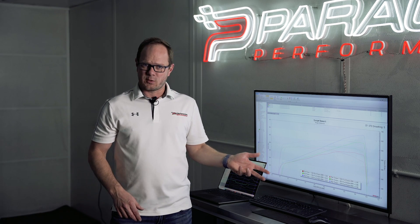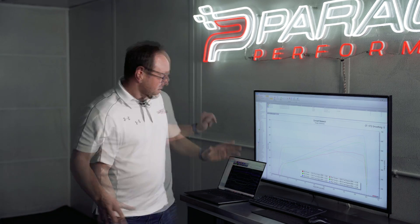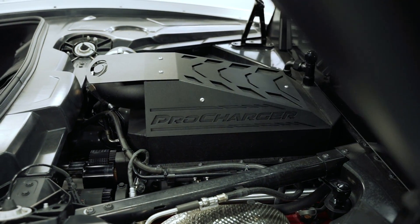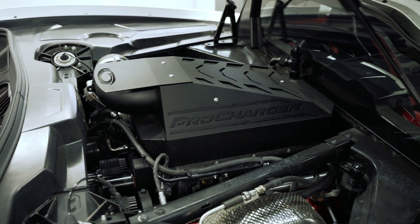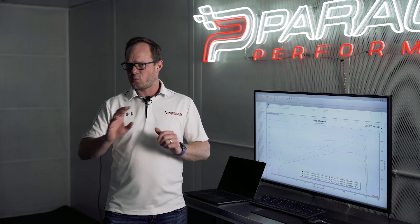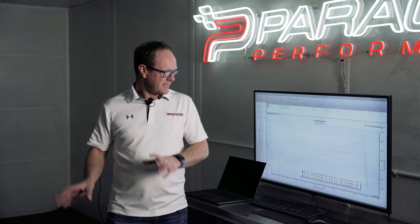That's pretty standard for what we see on the dyno here. We've had a lot of different C8s on the dyno and that is right in the ballpark. The next graph here in green is the ProCharger base kit — that is the 5.5 psi pulley without the ECM flash, just some different hardware on there to deal with the timing, deal with the boost, and try to make the car work as best it can.